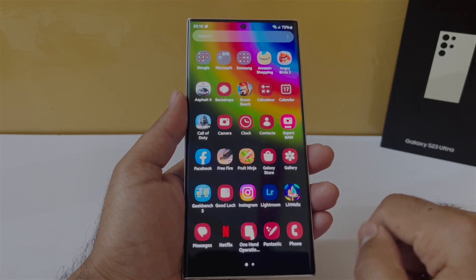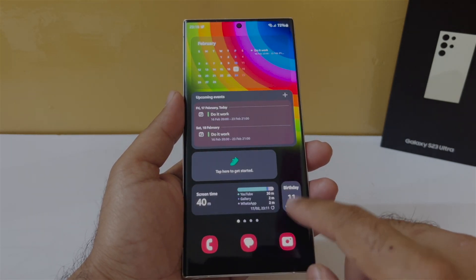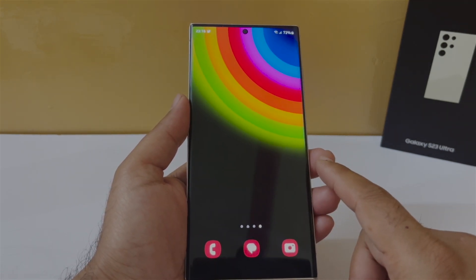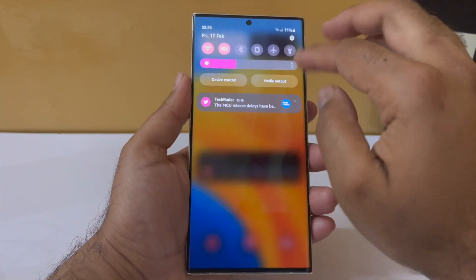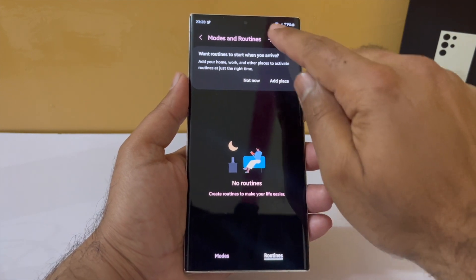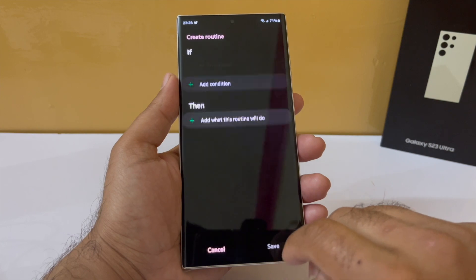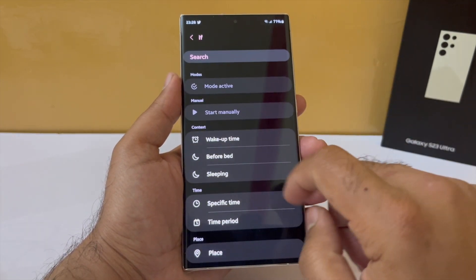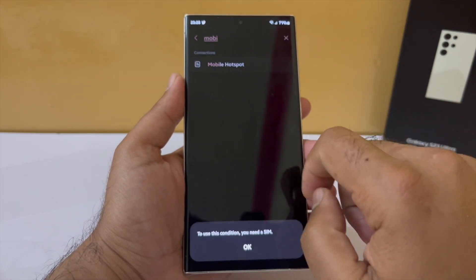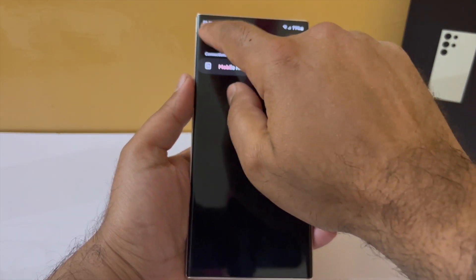I've set up my Samsung phone so that when I'm at home, my location, mobile data, and Bluetooth turn off automatically, saving more battery. It's an automation I created using Bixby Routines, which you can find in your app drawer. Open it and under the 'if' condition, select your home Wi-Fi network and tap done. Then under the 'then' condition, select connections, go into mobile data, and turn that off.